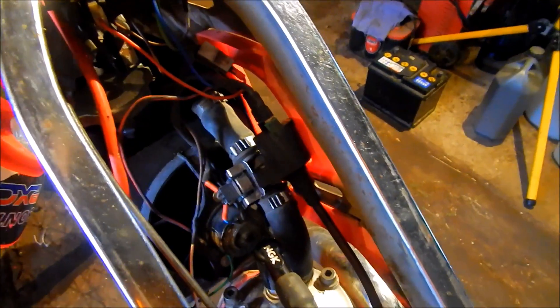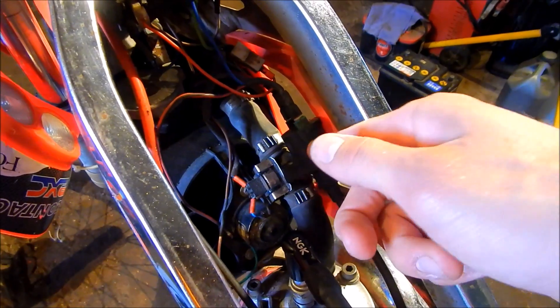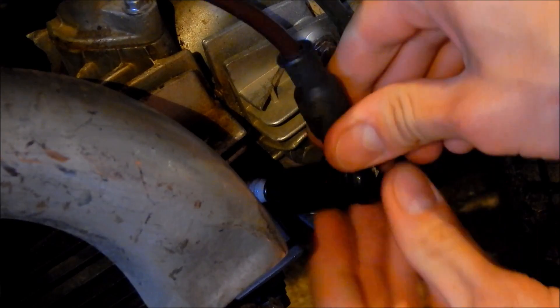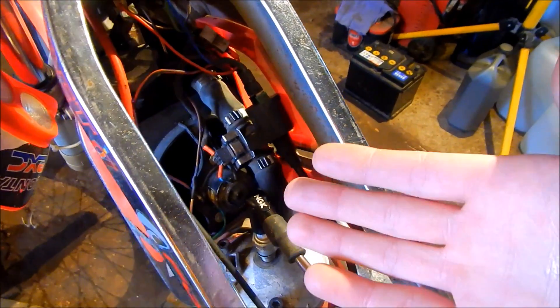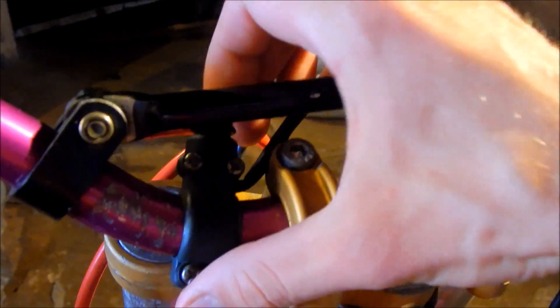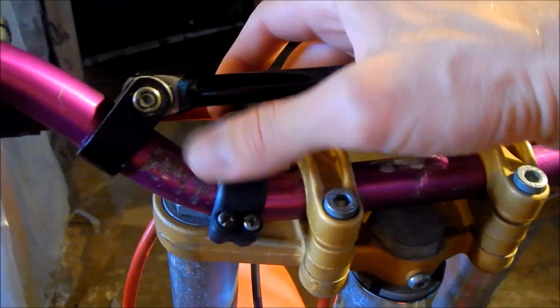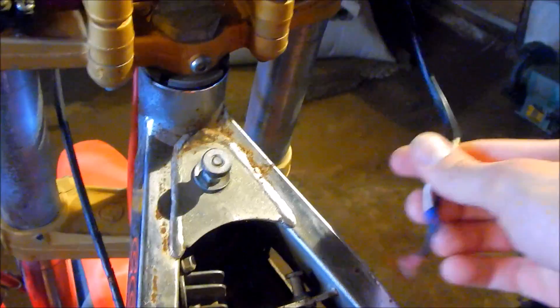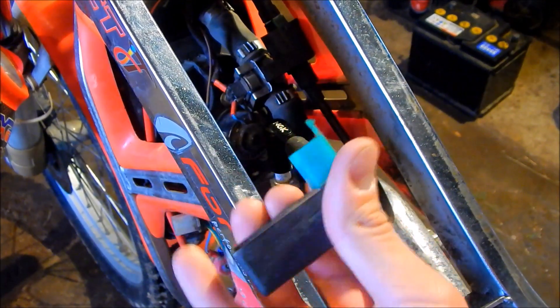So first I removed the spark plug and cleaned it up. Then I checked the ignition coil by using it on my moped, because this electric system is custom fitted on this motorcycle from a moped — somebody made a pretty good job on it. Then I tried the dead man's switch, but it was faulty — maybe that was the main reason for the motorcycle not having spark. I removed it and it still didn't work. Then I thought that maybe the faulty dead man's switch was causing the CDI to fail, but that wasn't the case because I tested the CDI on my moped and it was working.